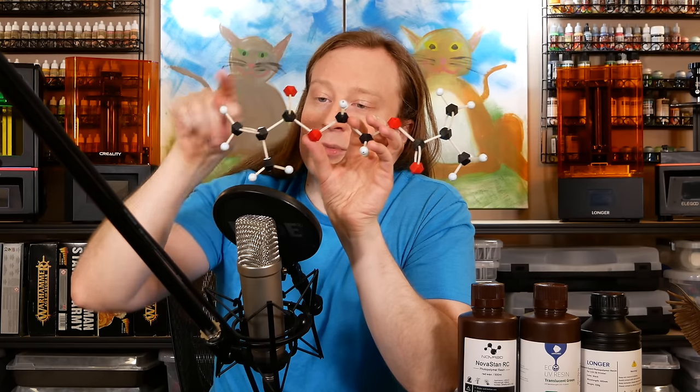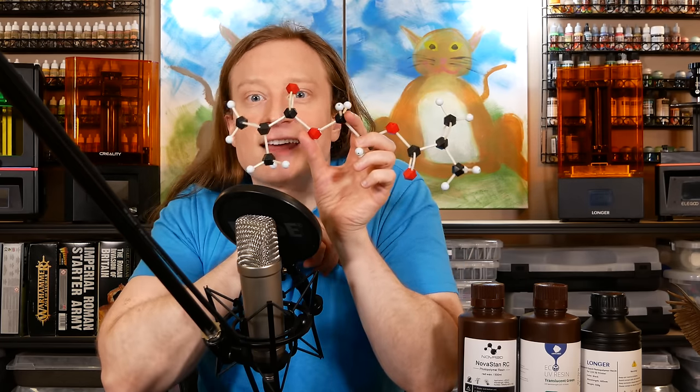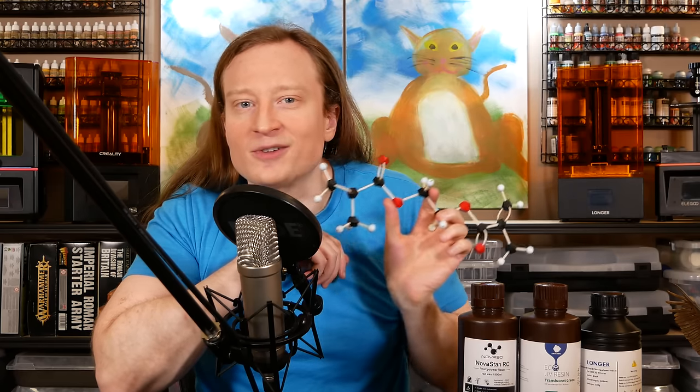Methyl methacrylate is a monomer. But we can also have larger molecules that have an acrylate group. Some molecules have an acrylate group on one side and another on the other side — two different places where we can be making connections: ball and socket here, ball and socket here. That means this molecule can be involved in two polymer chains at the same time. This is something known as a crosslinker.